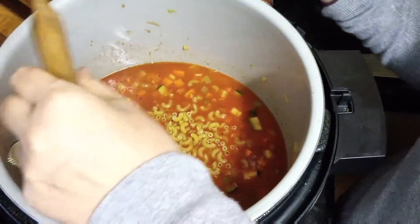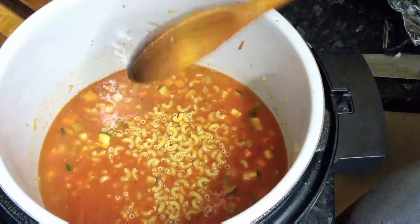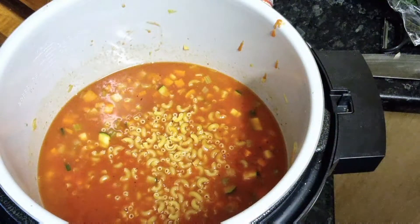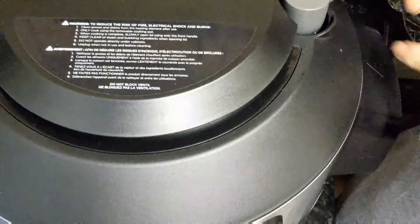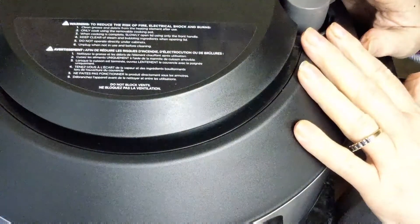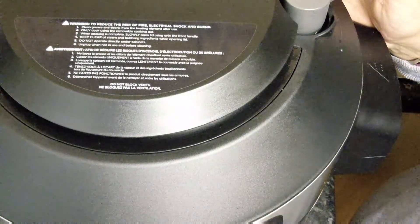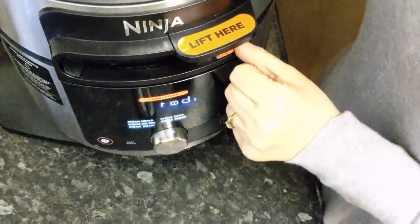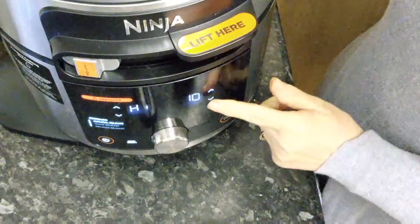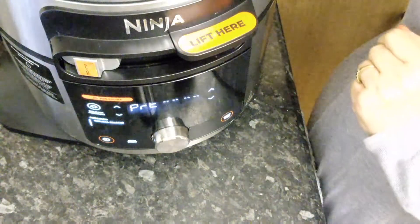And do you know what I do now? You're going to love this. I pop the lid down, I make sure that my vent is set to seal. Then I switch this on, go across to pressure, and I want to cook for seven minutes. You want a natural release, so I just press start. That's it.